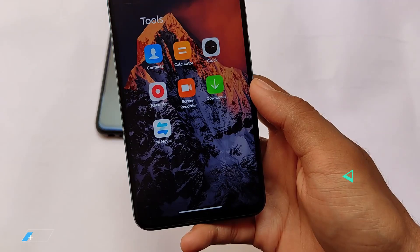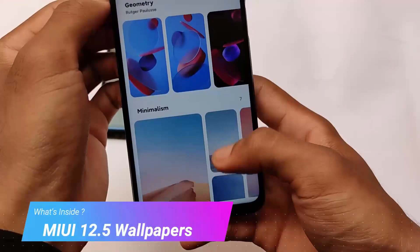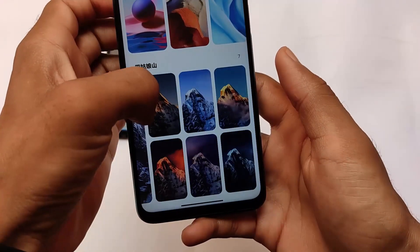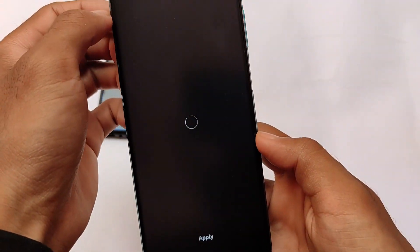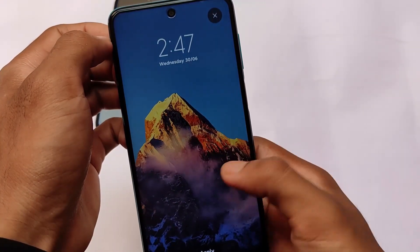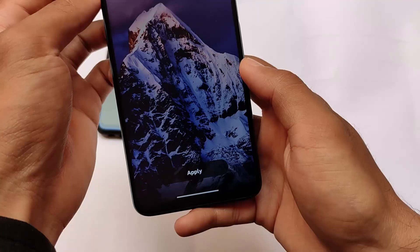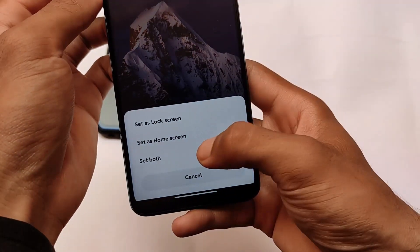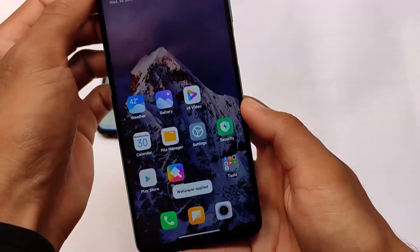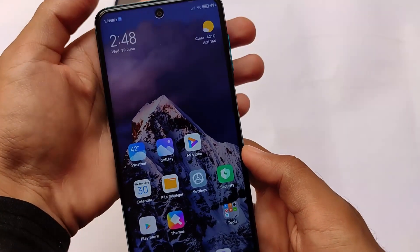We also have MIUI 12.5 wallpapers included along with all the MIUI 12.5 goodies. There are some cool and interesting wallpapers — here's one of my favorites. Let me apply it — and this is how the wallpaper looks, very good.